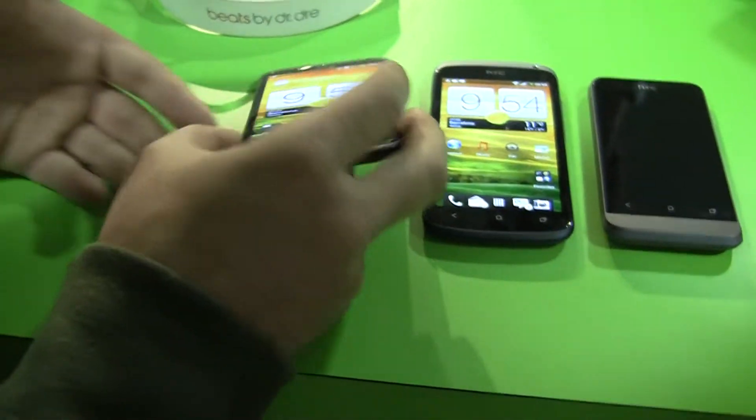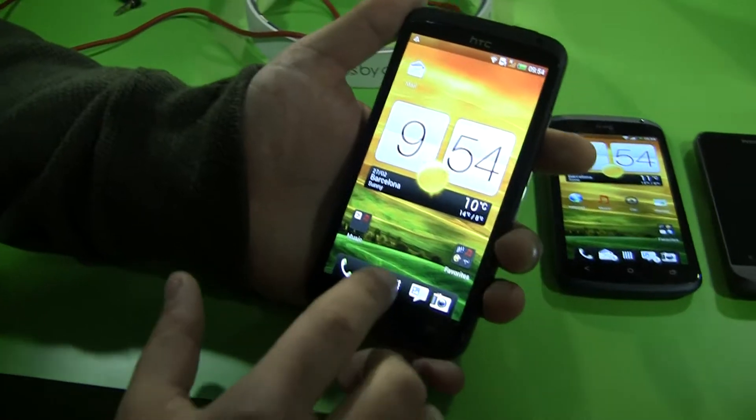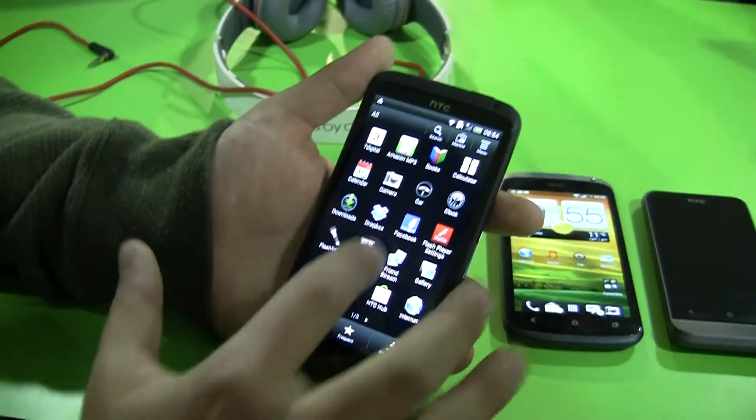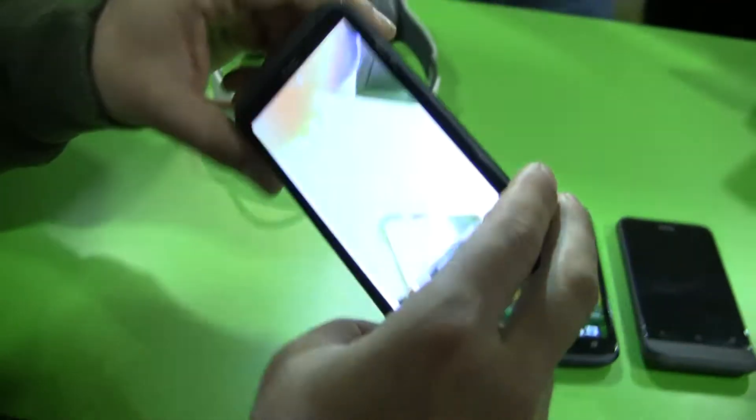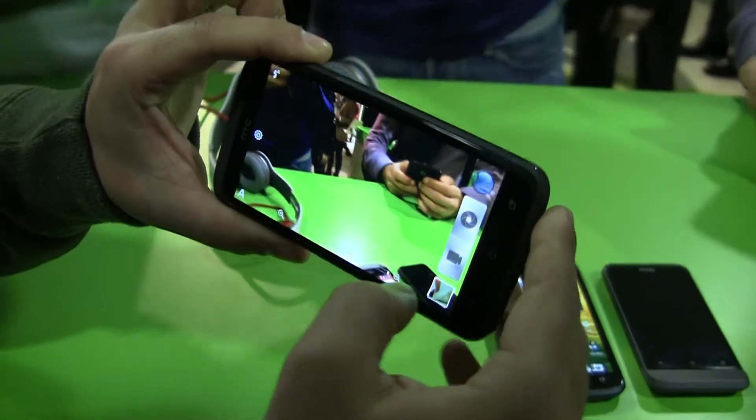One thing we want to show you is the new camera UI on HTC Sense. If we jump into the camera, there are a few really cool features — most notably, as you can hear in the background, the continuous shooting.